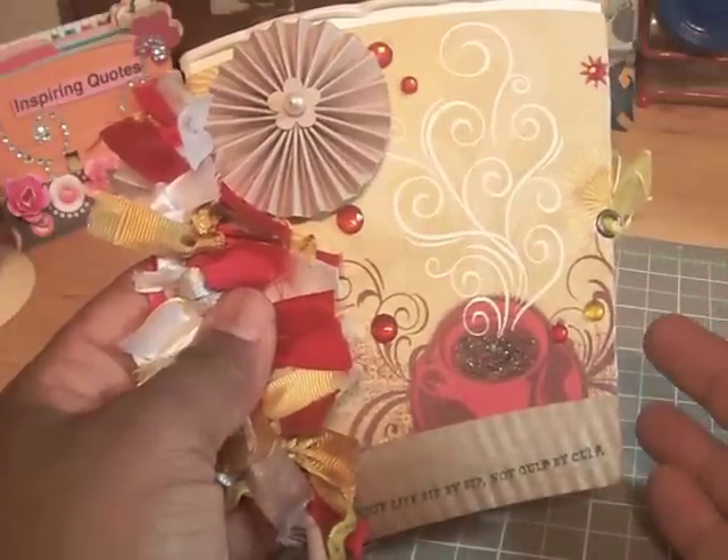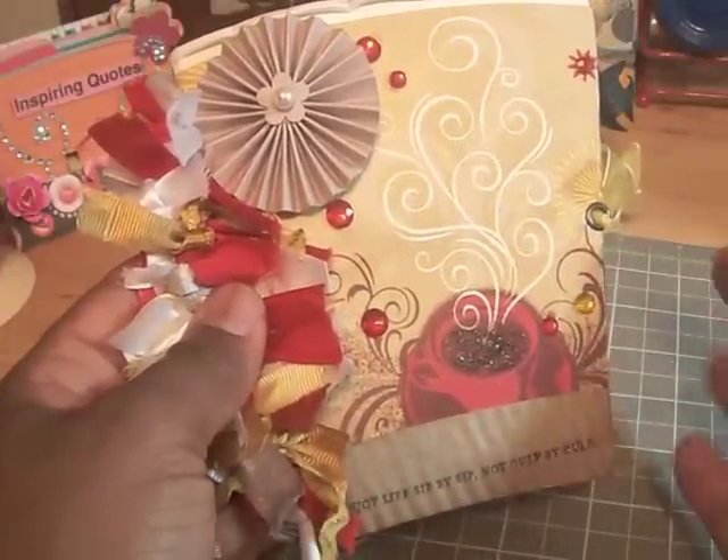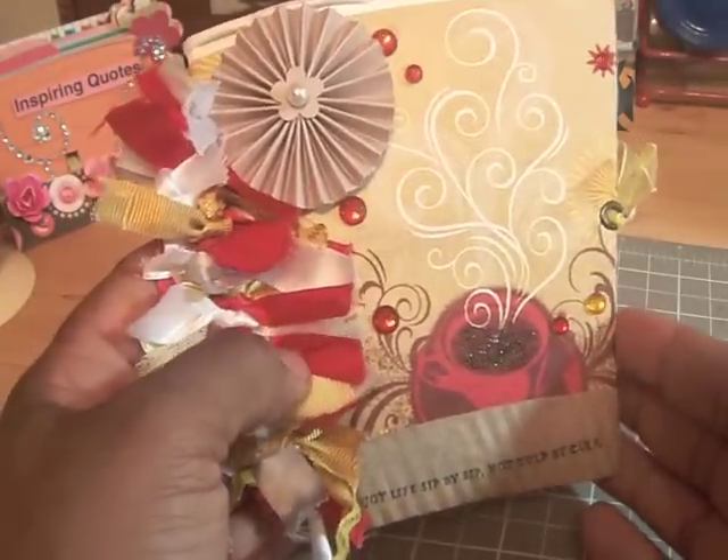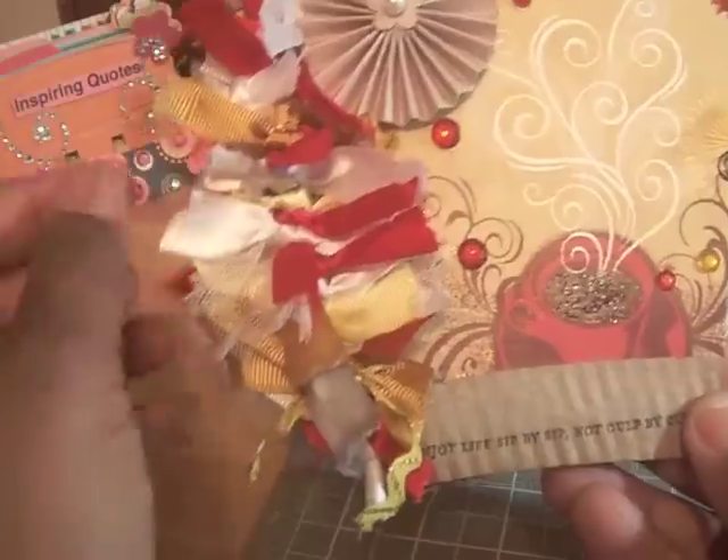When I show you the inside of the mini, you can see the free digital templates that can be downloaded from Wilma's site.